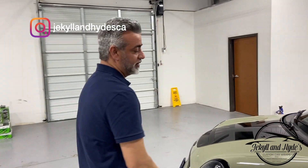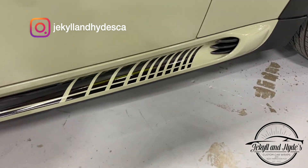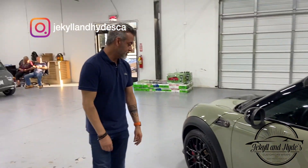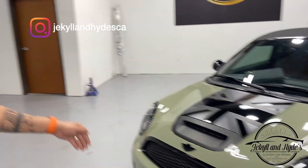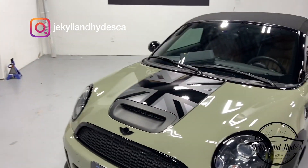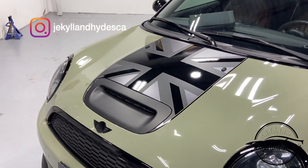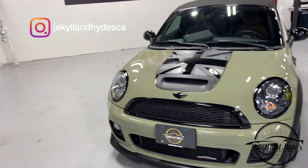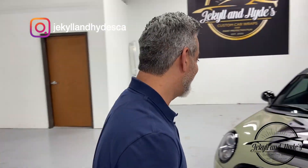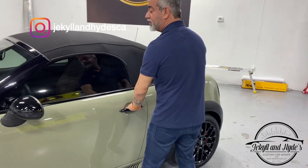We put the stripes on the side — as you can see that goes all the way around the car. Then we wanted to put something on the hood to talk about where the car came from. It's a British car, so we did a British flag — but red, white and blue didn't quite work, so we went silver, grey and gloss. It still gives us that British flag look, pinned it around to blend it all in, and it's ready to go.